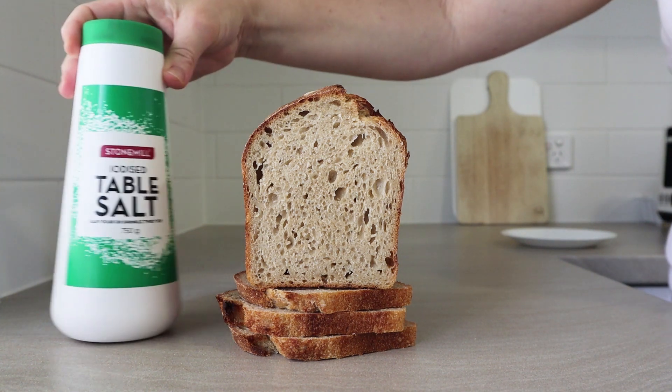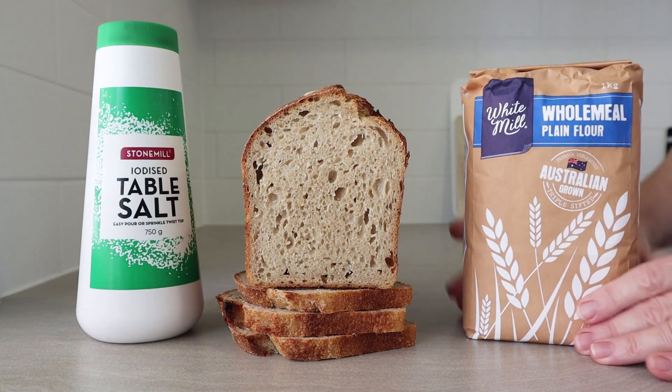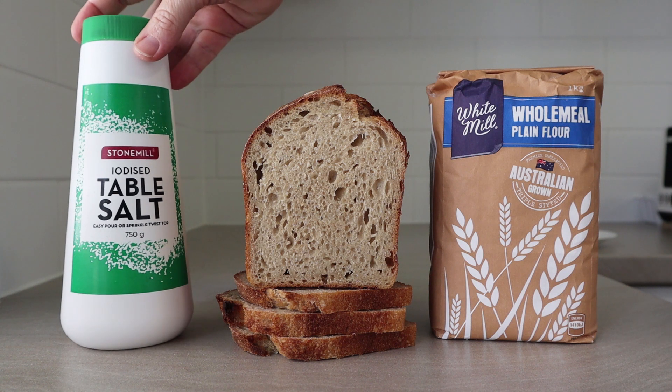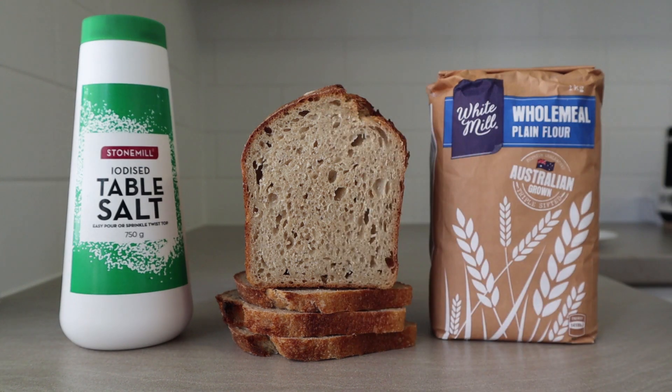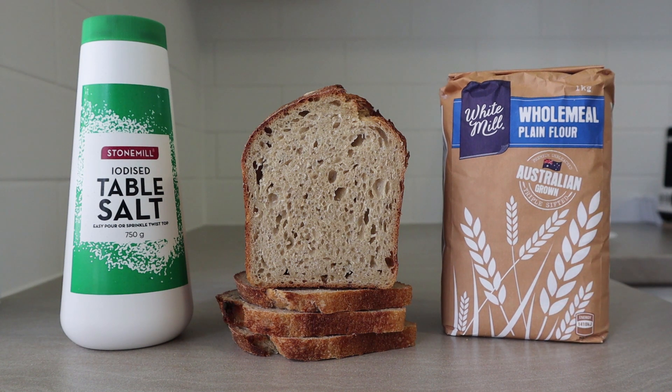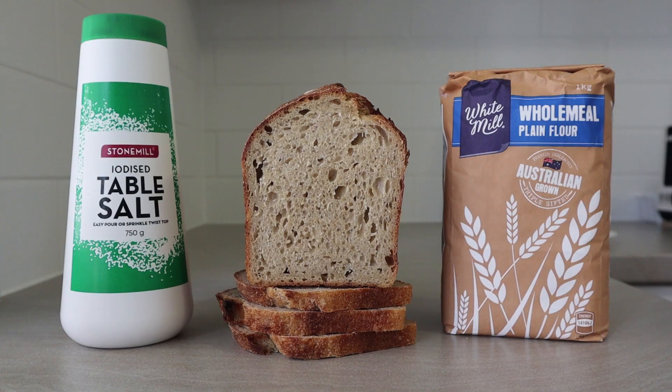Thank you very much for watching everybody. I hope you enjoyed this simple little video. It just goes to show what you can make with simple, inexpensive ingredients. Not everybody can afford a flour mill to mill their own flour, so this is a nice easy way to make a decent loaf of sourdough with basic ingredients from the supermarket. Please subscribe to my channel if you haven't done so already, and check out my playlists if you're looking to see my videos grouped by subject area — that's a really easy way to navigate my channel. Thanks everyone, see you in the next video!